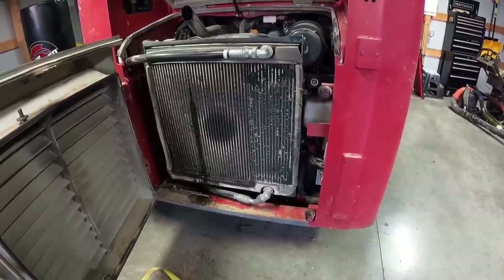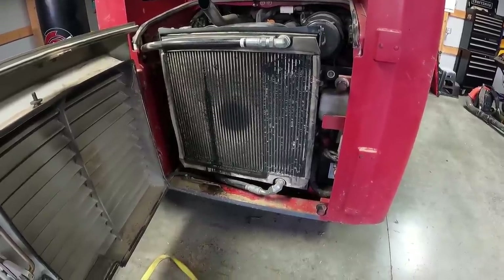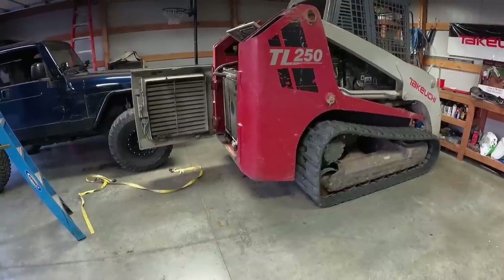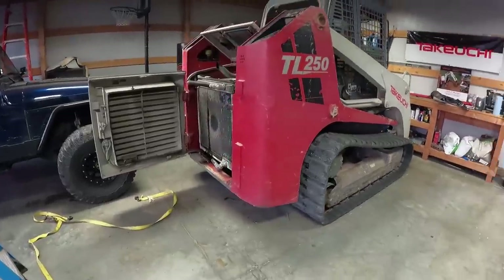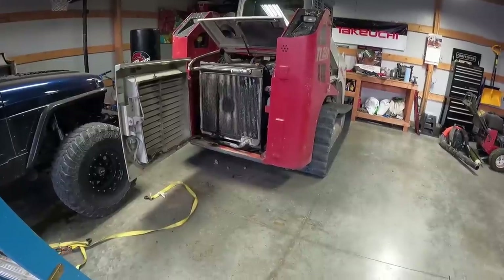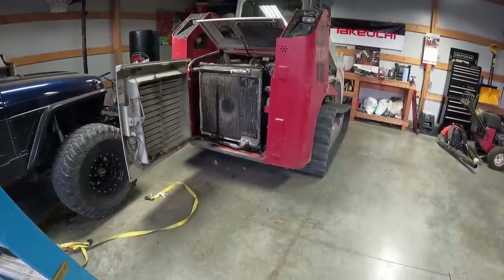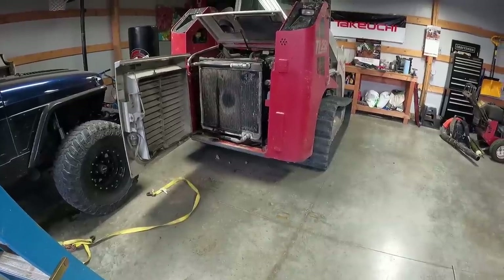Yes! She starts on her own power now. That was changing the battery in a Takeuchi TL250. I'd say maybe three hours, two and a half hours total. It's not horrible — I just don't have enough patience to work on some of this stuff. That's the antifreeze that ran down the radiator — I need to blow it out and wipe all that. We'll set it back down, blow the radiator out, clean our mess up, and that'll be it.